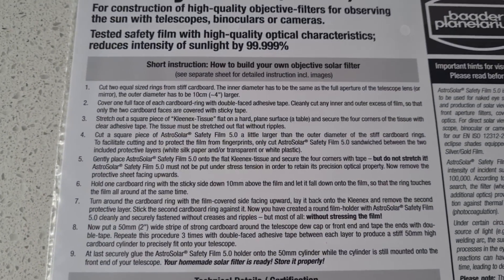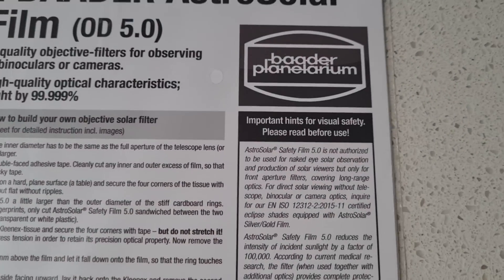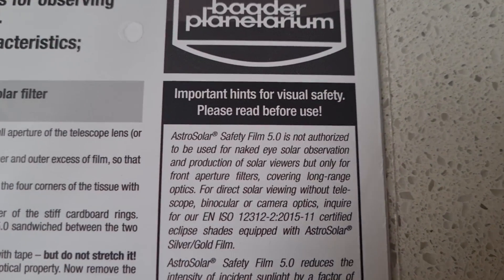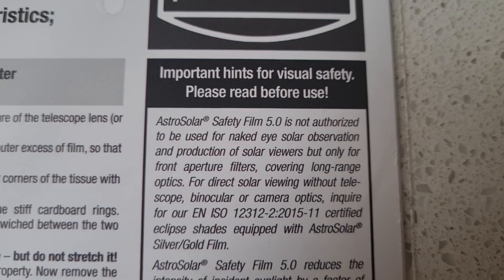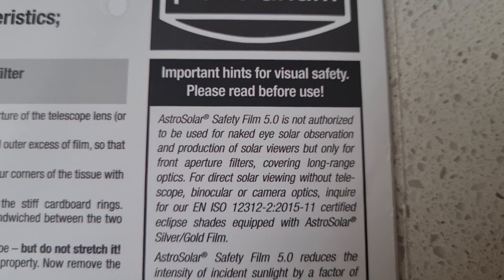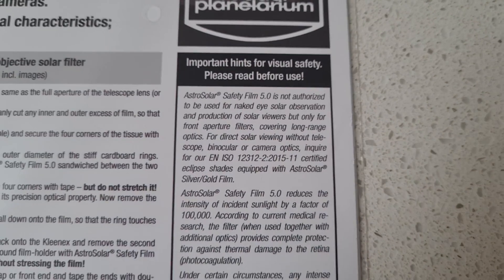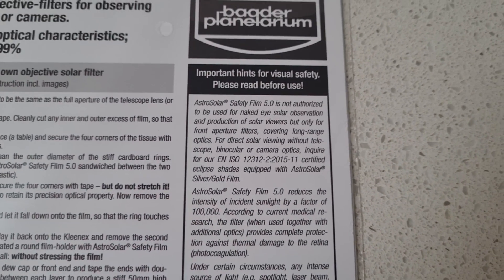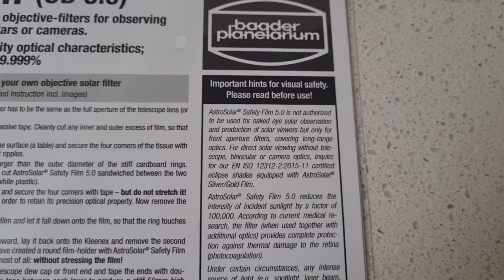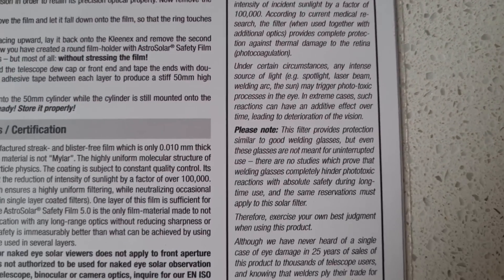They show instructions on the back on how to make your own objective solar filter, and also an all-important safety warning: this filter paper is not to be used for naked eye solar observation or production of solar viewers, but only for front aperture filters covering long-range optics. In other words, do not use this solar filter paper on its own, don't make solar filter glasses out of it, and don't hold it up in front of the sun — it should only be used on the front of an optical device.